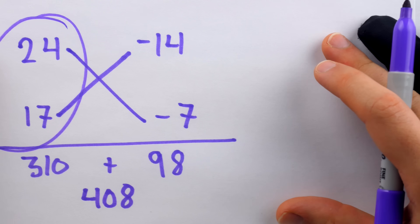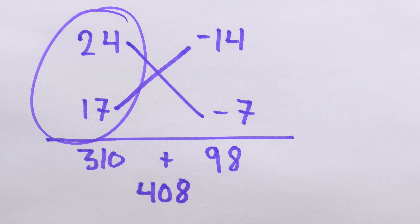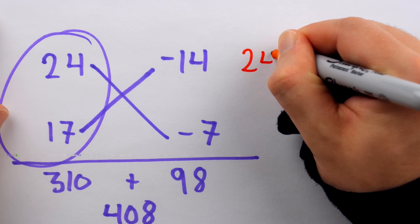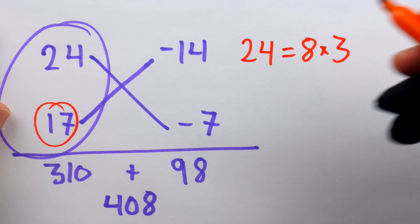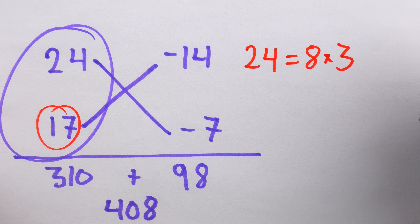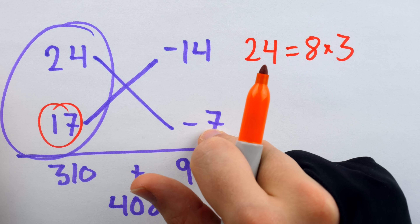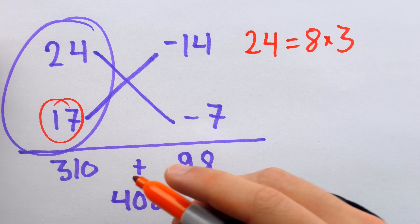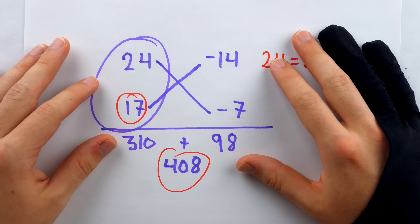If I were trying to do 24 times 17 in my head, I would break it down into factors. I'd note that 24 equals 8 times 3, and 8 is 2 cubed, so we could just double 17 three times and then multiply by 3. Double 17 once: 34. Double again: 68. Double again: 136. Then multiply by 3 to get 408. But that's a little taste of some old mathematics from a textbook from 1543.